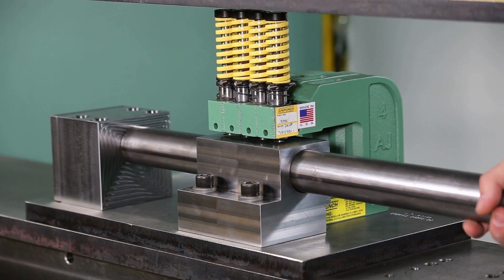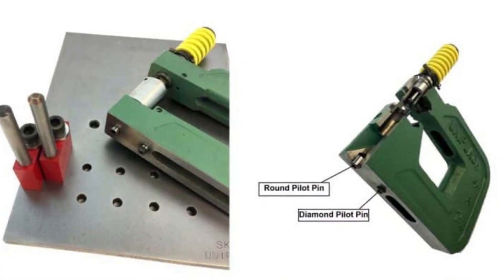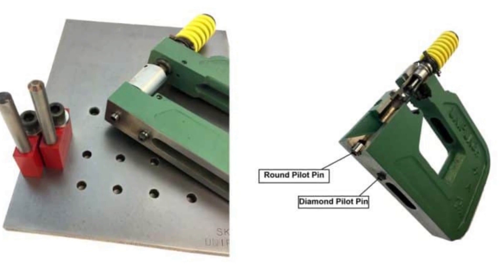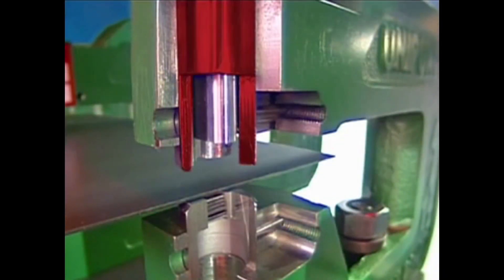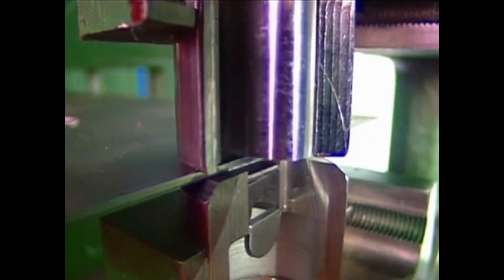To make a part, all you have to do is drill a hole in a mounting template where you want the hole to be located. A pilot pin in the base of each unit allows you to quickly and accurately position the unit on the template. The punch and die are aligned with the pilot pin. A metal sleeve, called the guide, houses the punch and prevents it from skidding when the workpiece is being punched.